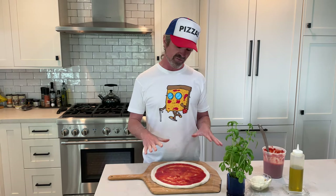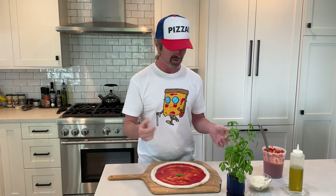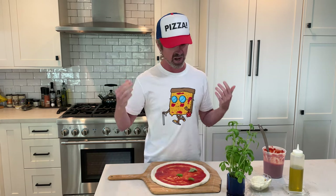On to the basil. I know some people like to add the basil after the bake, but really the OG way is to add it before. It's not bad to go both — put a little basil on before the bake, finish it off with some fresh basil as well. I like to go pretty generous with the basil, maybe around seven leaves.